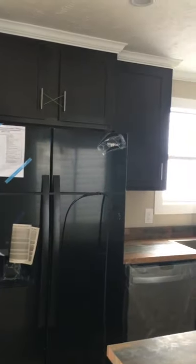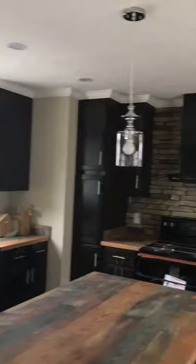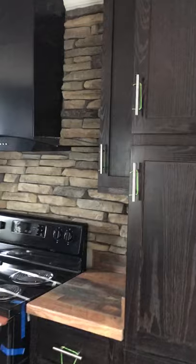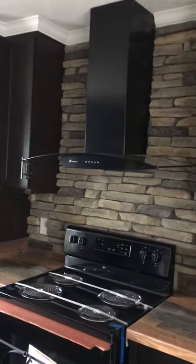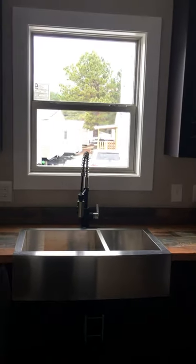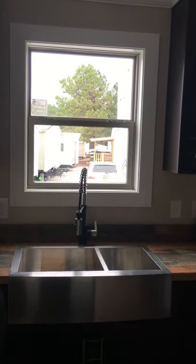You got your black fridge, your dark cabinets. All the cabinets are real wood. They've got the soft close hinges so you don't have to worry about your cabinet door slamming. European vent hood with the rock backsplash. It's your rolled edge countertops. Stainless steel farm sink with your hanger faucet.